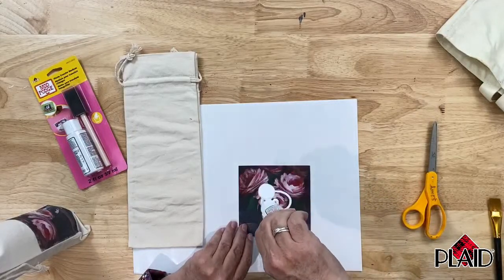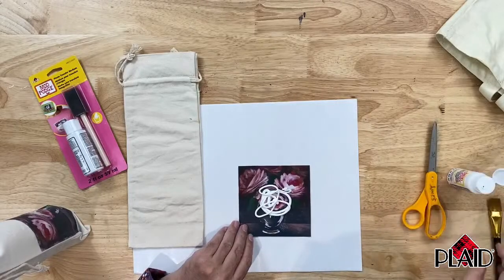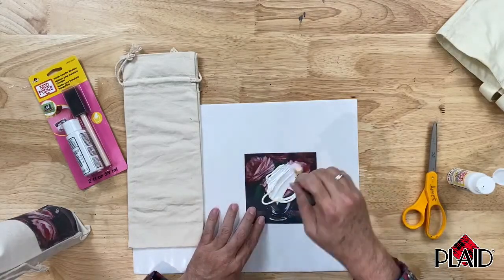I'm going to squeeze some out on here and it looks like I'm using a lot — and I am — because you want to put a very generous amount on the surface and then use a brush to spread this out.